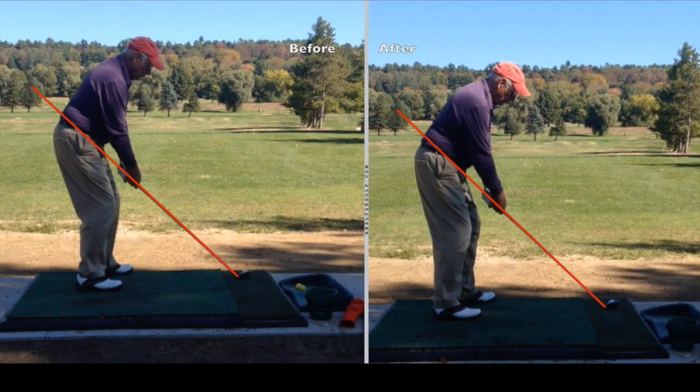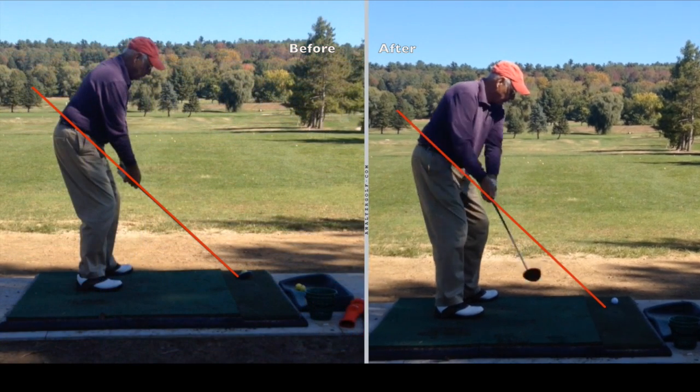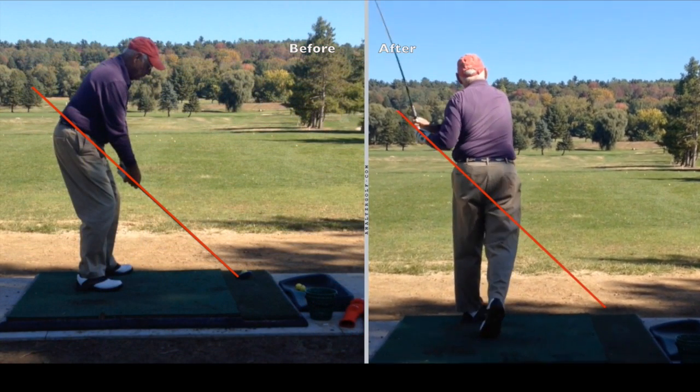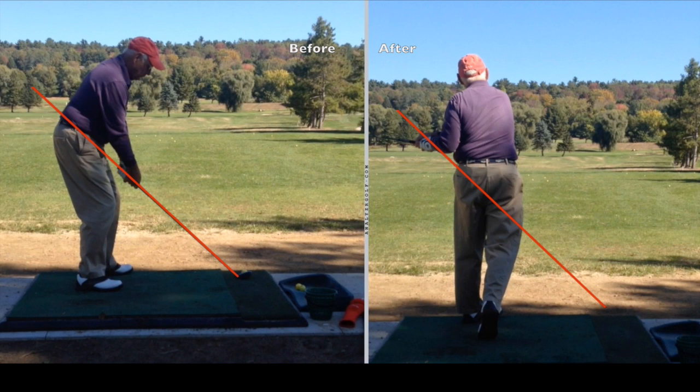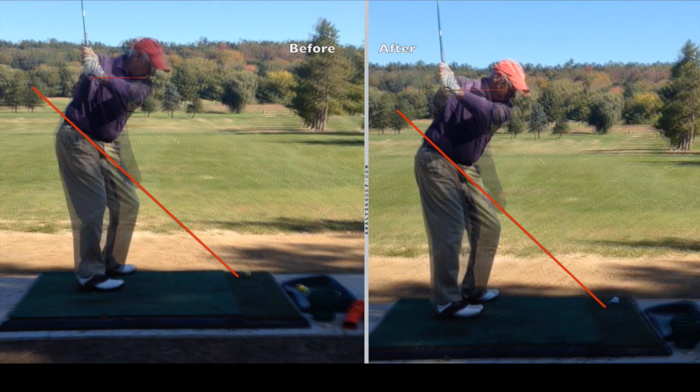After doing that quick five-minute swing plane lesson, I video the before and after. The before is on the left, the after is on the right. I'm going to show you a few differences here just on that little tip.